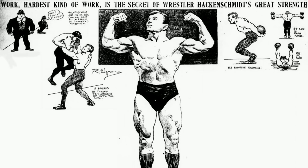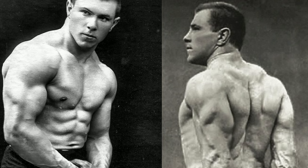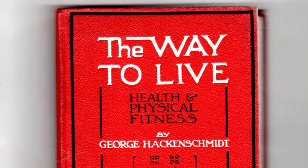I will be making a full video on Hackenschmidt's life and achievements, so make sure to subscribe to the channel if you'd like to see that. But in this video, we're going to explore the exercises which got Hackenschmidt so jacked.